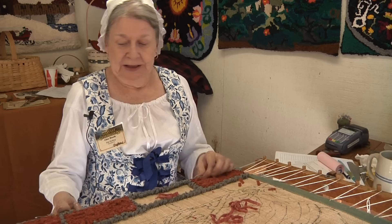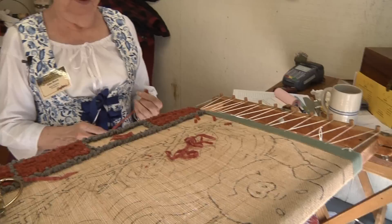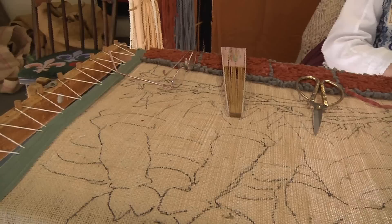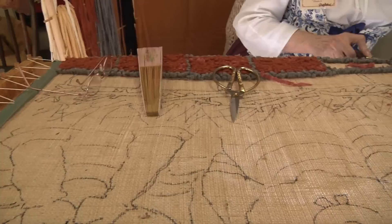And what about your table that you use? I bought it at auction about 45 years ago. It was a tapestry frame and I've used it so much that Larry had to put new feet and stretchers on it. Well, it's a good thing to have a woodworker in the family. He just made my great-granddaughter her own hooking frame.